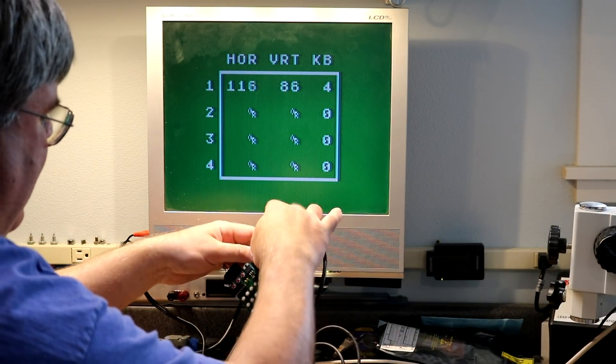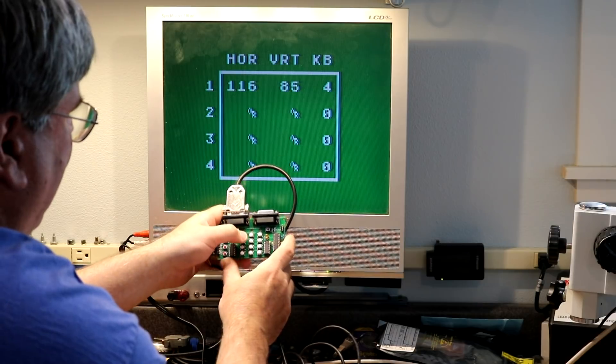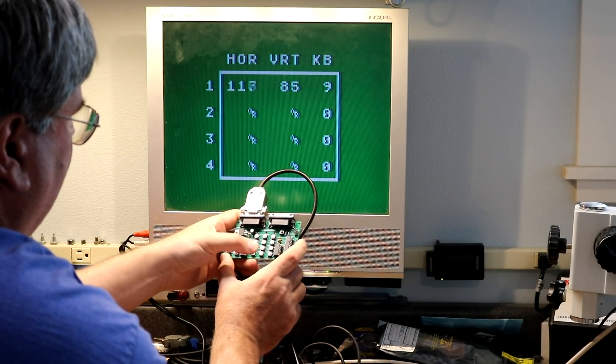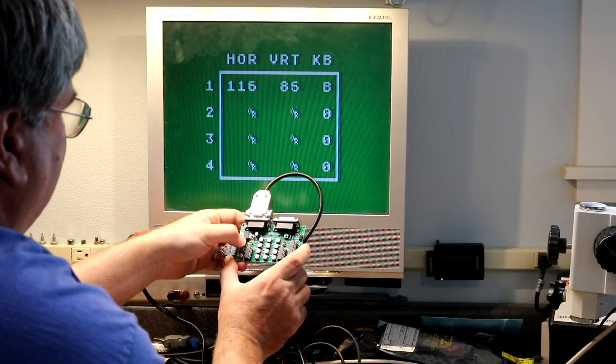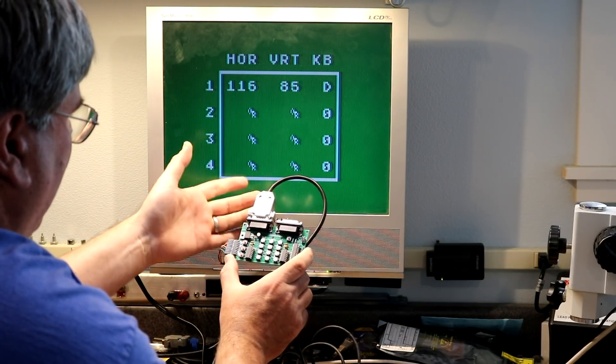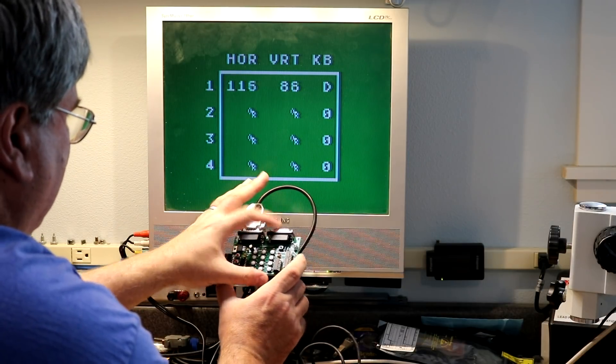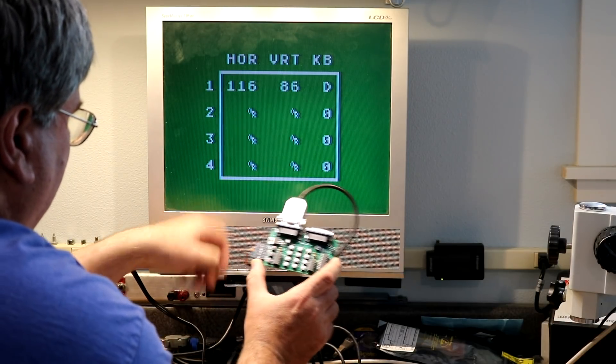You can push the keypad — it's actually upside down — keypad buttons one through nine, zero, and the other two buttons: start, reset, pause. So you've got your full keypad capabilities built into this adapter unit.